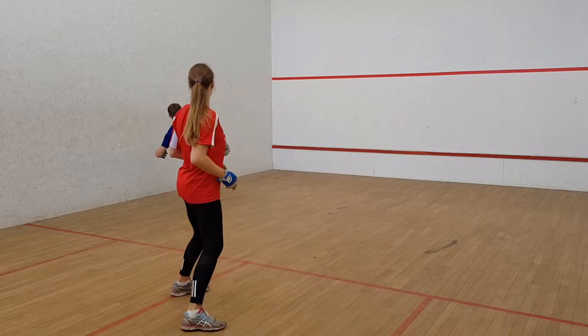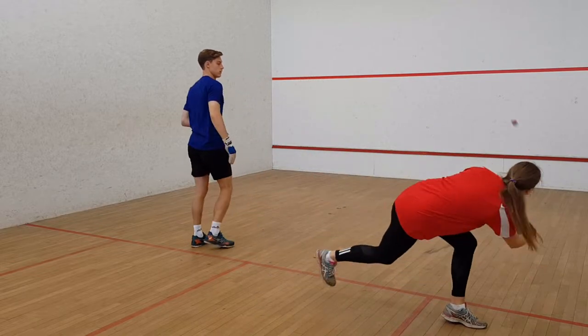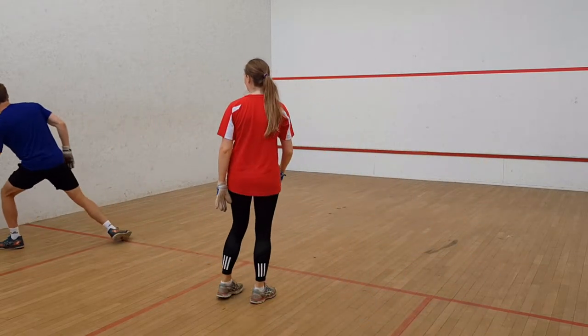We've already covered the need to warm up before playing a game. This helps to prevent muscle strains, but the main concern when playing fives is being hit in the eye or front of the neck with a ball.